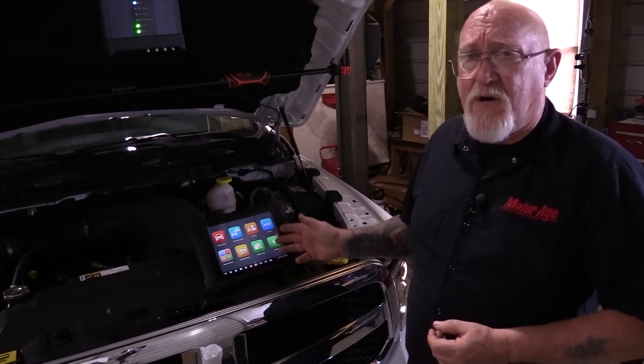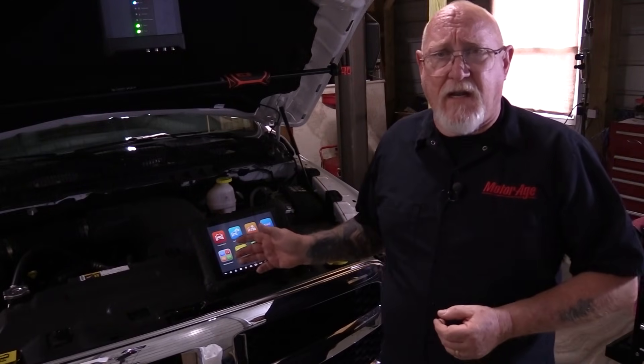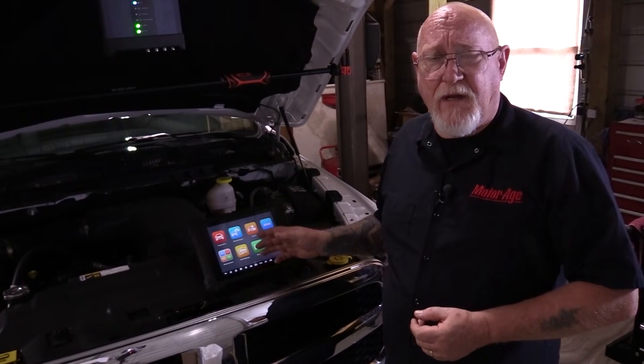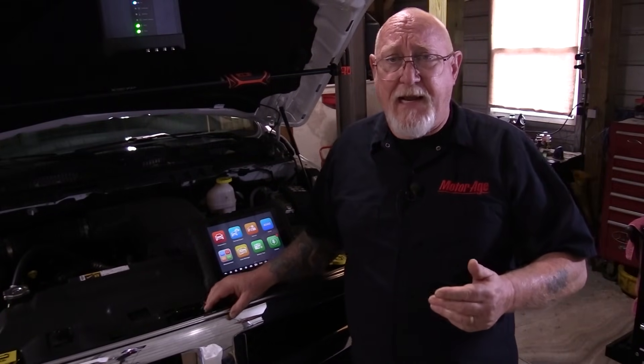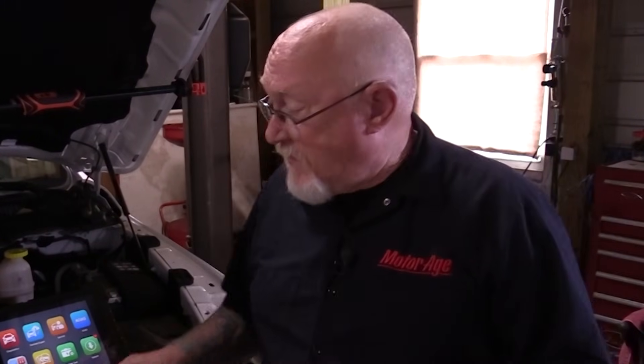Many of you have asked me or Autel directly to do some more training specifically on the use of the digital storage oscilloscope, particularly the Autel scope module that comes with their scan tools. I'm very excited about this project. I'm a firm believer that there are many diagnostic situations you'll run into that you can't resolve without a scope, and a scope helps make troubleshooting a lot more effective and efficient.